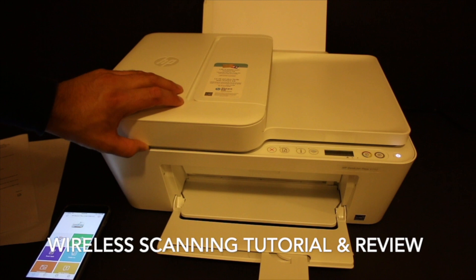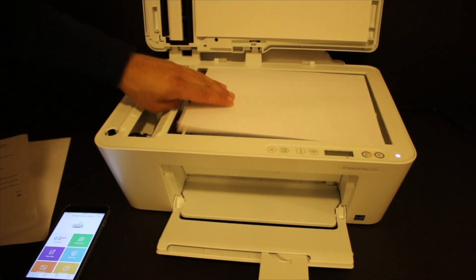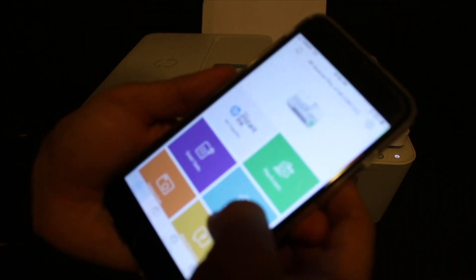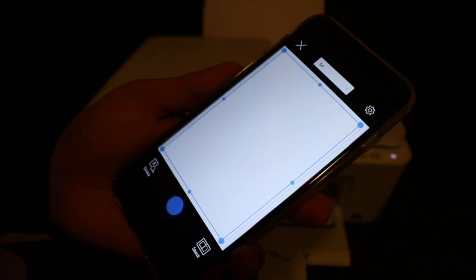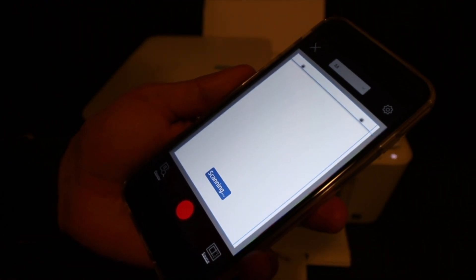Now I'll show you how to do wireless scanning. Open the top scanner bed and place the page you want to scan facing downwards. Close the lid, go to the HP Smart app, and click on the Scan option. Click the blue icon and wait for the printer to scan and transfer the image.